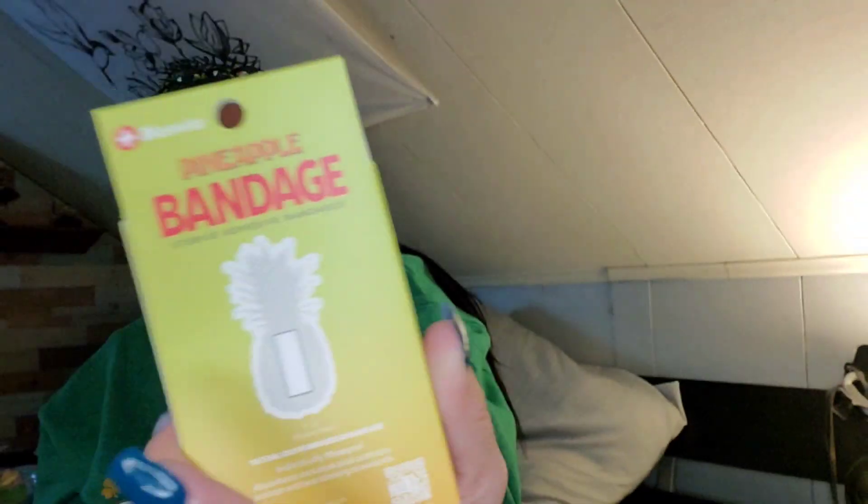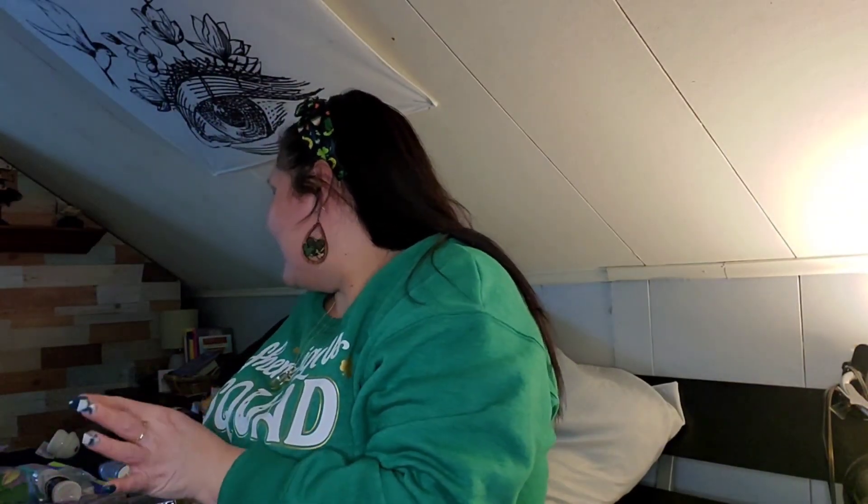I picked up these pineapple band-aids for Peyton because she loves pineapples and Zamara's starting to follow suit. We were at Target the other day and there was a pineapple toy for Zamara — she'll be six months old next week, oh my god. Anyway, these are pineapple bandages by Bio Swiss, you get 21, so I grabbed those as a little gag gift to go in her basket.